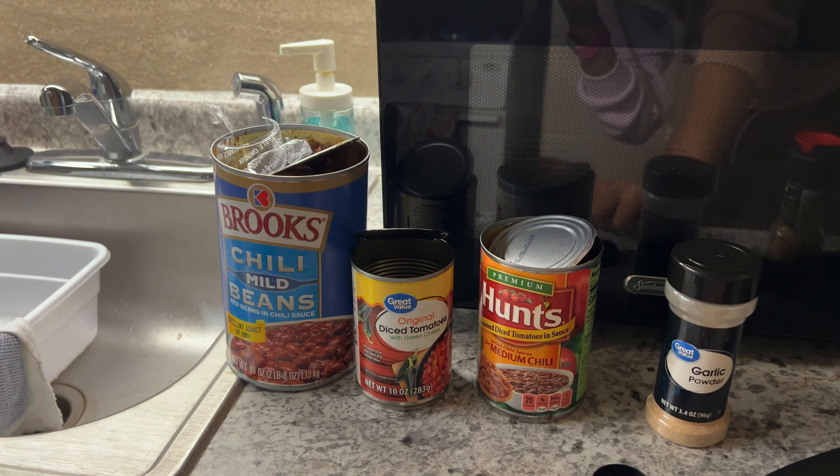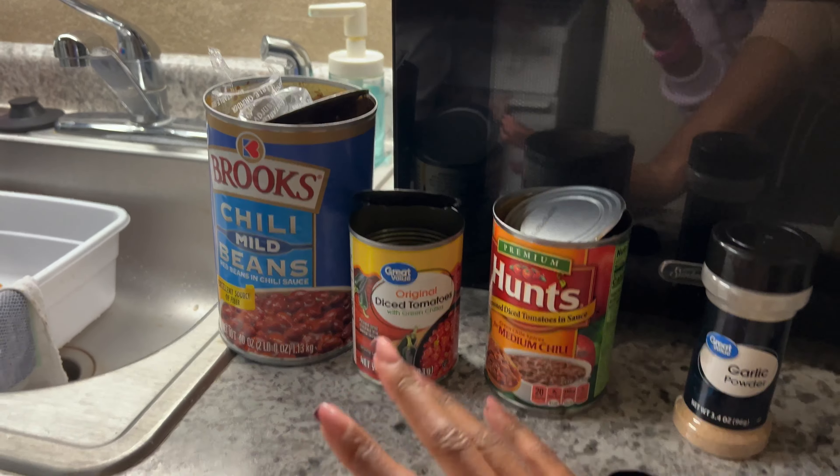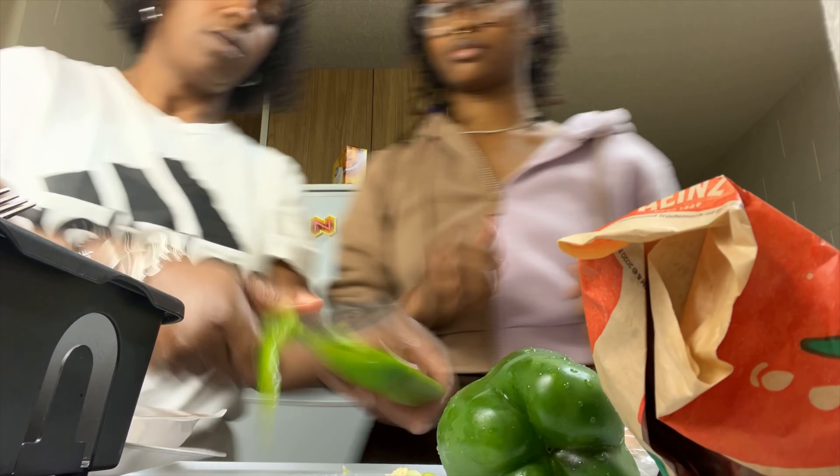Here are those cans. These are not usually the beans that I would use, but this is all they had in Mount Pleasant. We usually use this yellow can of Brooks. And today we're going to be using some turkey chili, so I have to cut up some onions and bell peppers.